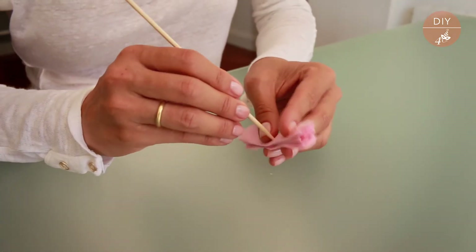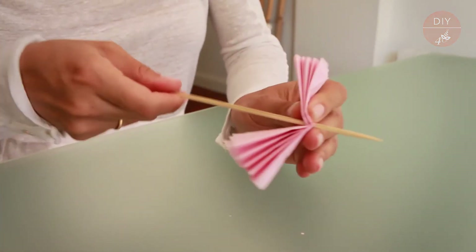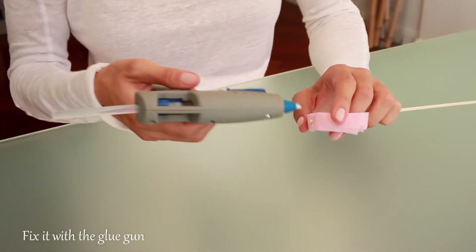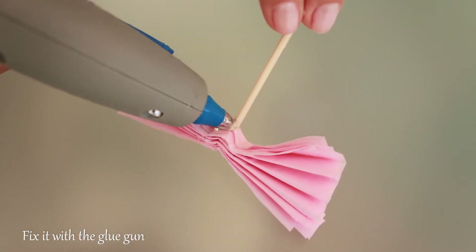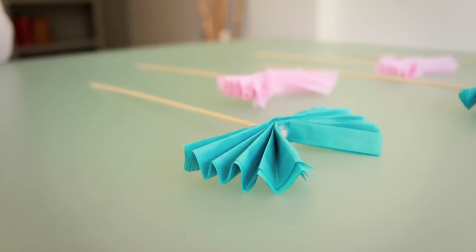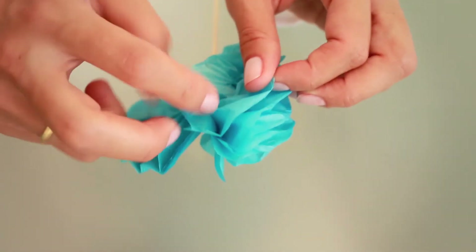If you don't have a 1.8 millimeter hole punch, you can also make the hole with the same stick little by little. Now we insert the stick through the hole and secure it with a drop of silicone glue above and below the paper accordion, and we allow it to dry.